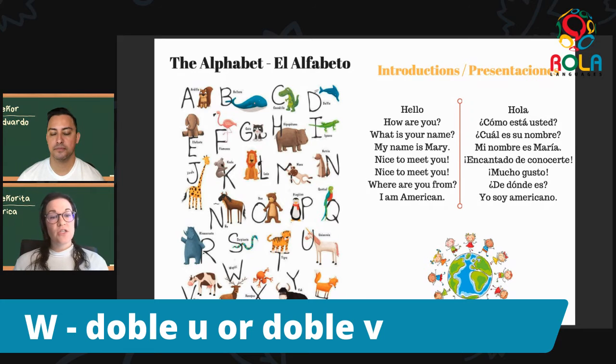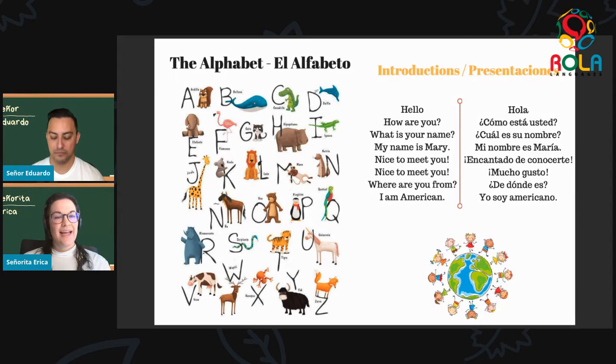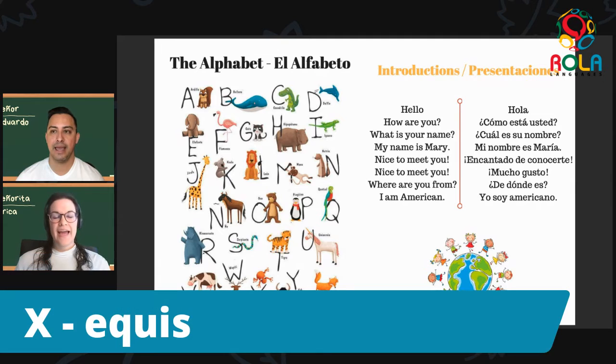Next door to the W is the X — equis. Please repeat: equis, equis. Muy bien. You can hear this one definitely sounds a little bit different than the English X. Equis, equis. Muy bien.